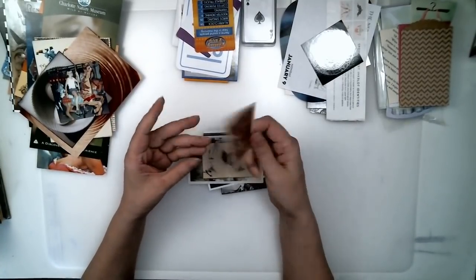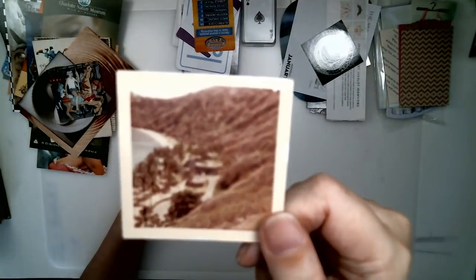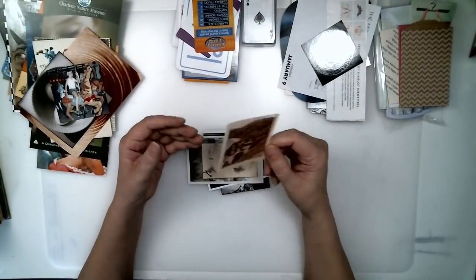Travel photographs — you went someplace special. This one is Hawaii. I don't have any idea who these people are — I found this somewhere in a thrift shop. Old snapshots like that are really fun to find.